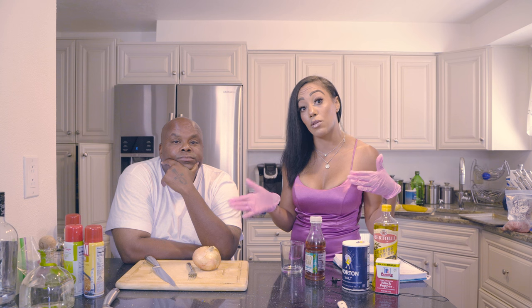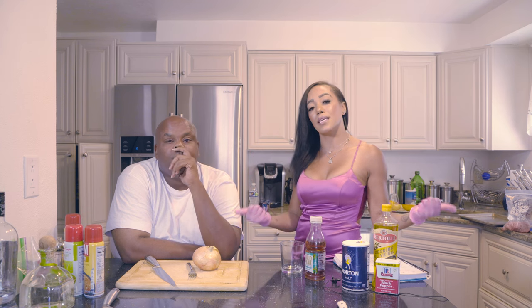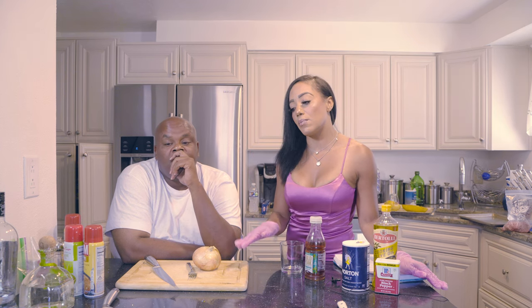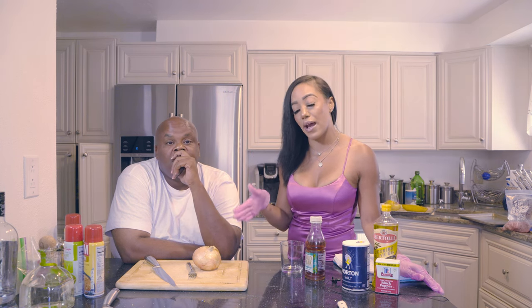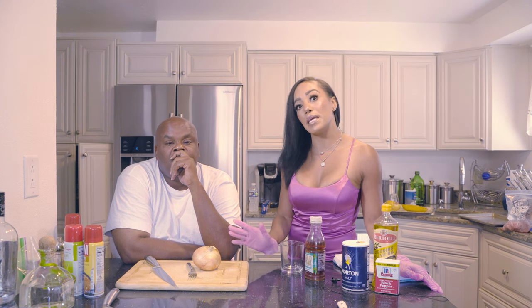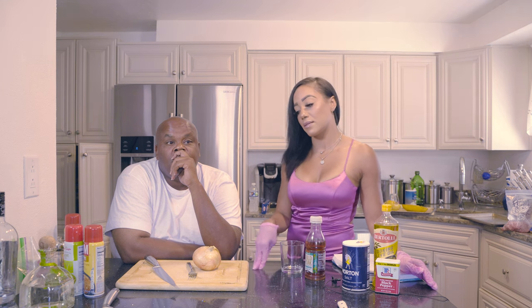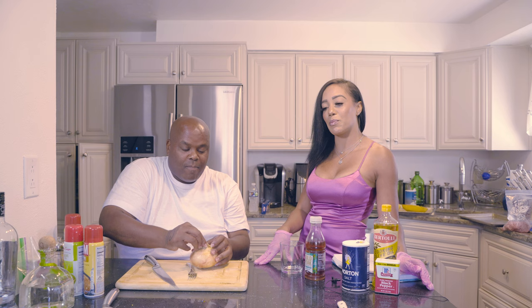You can do turkey ground meat or whatever you prefer — turkey is a little healthier, but I like real ground meat. What he's going to do is cut this onion because you need half an onion. You want to cut it very small — not minced, but small little squares — to mix in with the ground meat. Michael, cut that for me please.